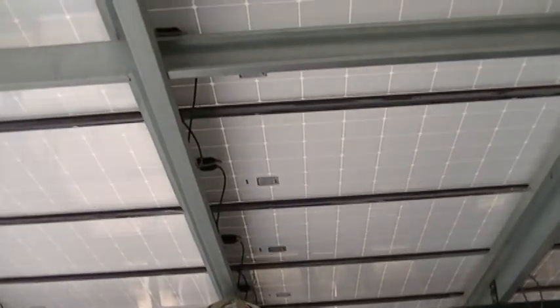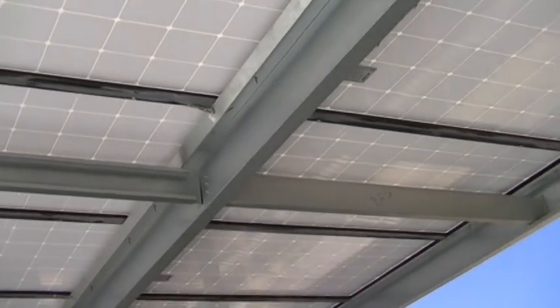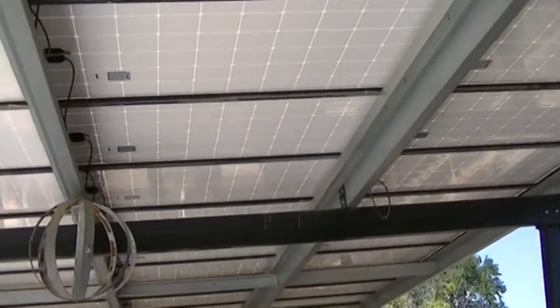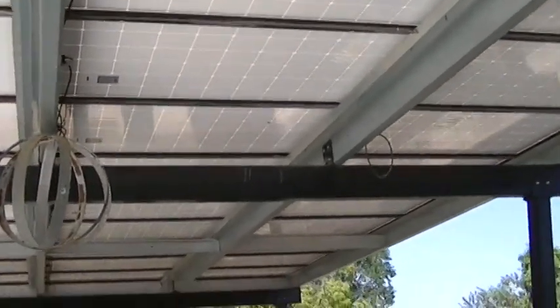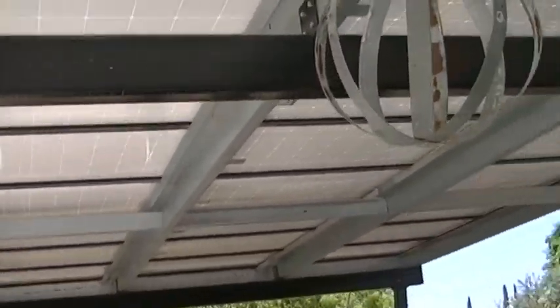The bottom of the panels are the roof. Most customers like that look — they think it's kind of cool — and I haven't had one that has complained about the look of the bottom side of those panels. That is our design.